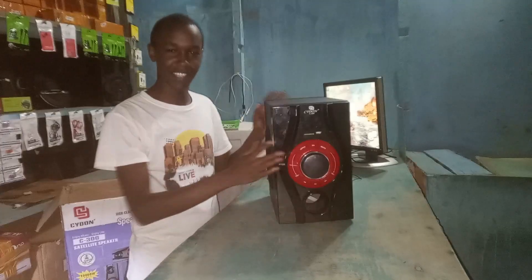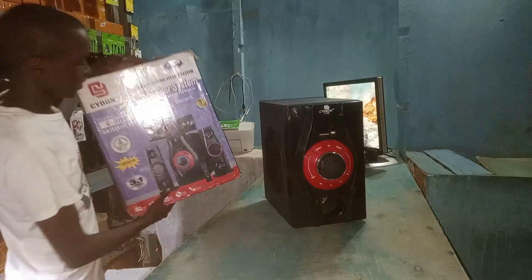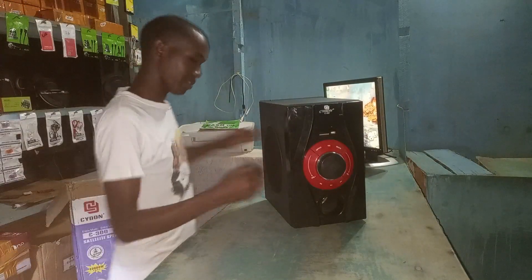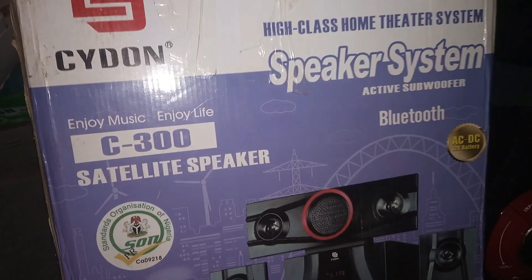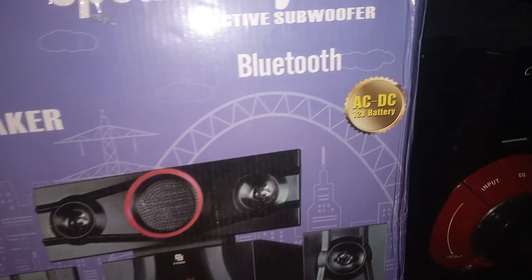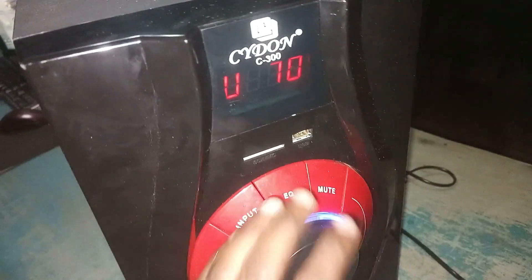Hello everybody, welcome back to my YouTube channel. As you can see here, we have a brand new unit — the carton is still there. This is the Sidon 300 Satellite 3.1 Bluetooth active speaker, brought here for repair. It can use DC as well as AC. The problem is it turns on but there is no sound at all — no matter what you do, Bluetooth or volume, there is no sound.